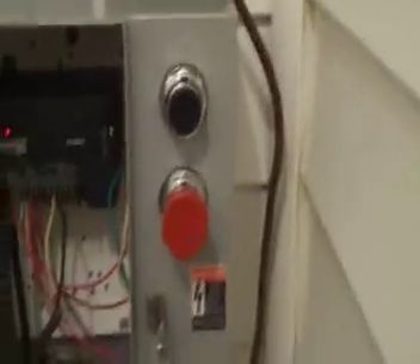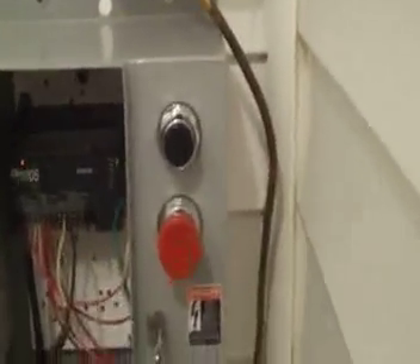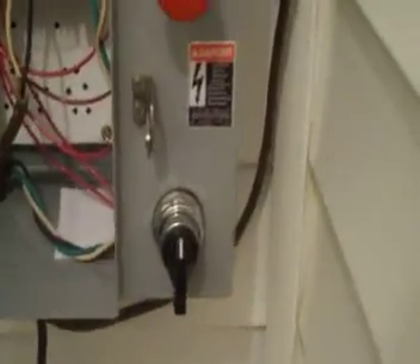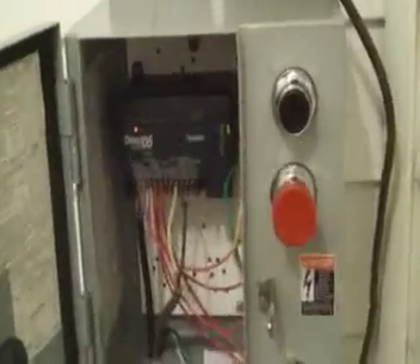Moving on to the buttons — the black button is the start button to start the siren, and the red button is the cancel button for each cycle. Right here is a select switch, so I can select whatever function I want the siren to do. For example, when I turn it to the left it will do alert, when I turn it to the right it'll do attack, and when it's set to the center like it is right now it'll just growl.